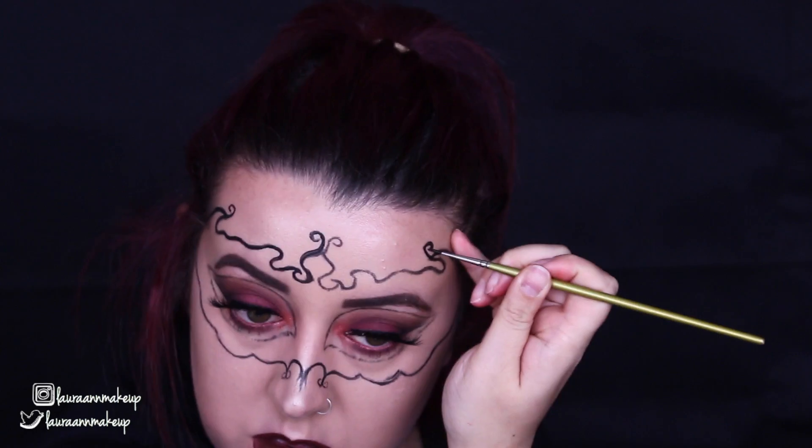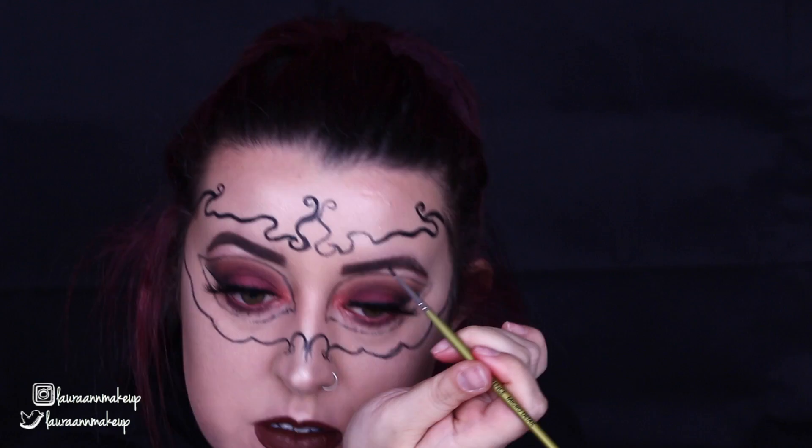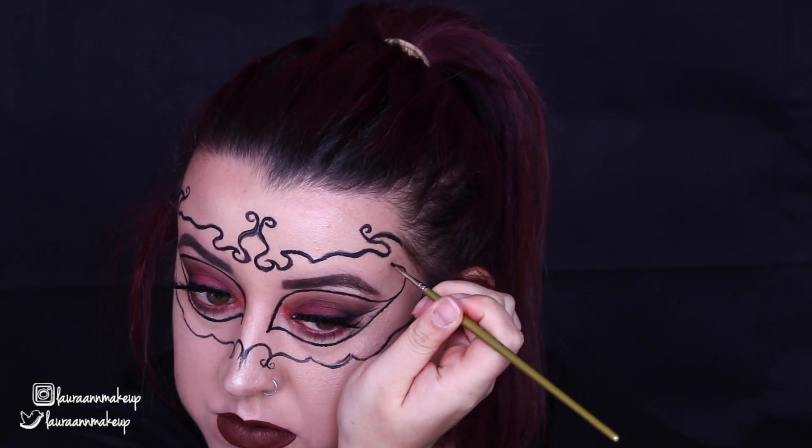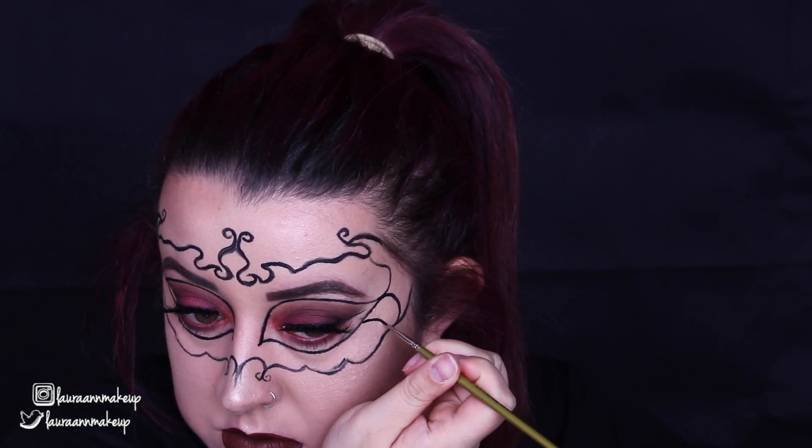Starting off, I'm just outlining the shape of the mask with my pencil eyeliner. And then I am going over that with the water activated face paint just to deepen and darken those lines.